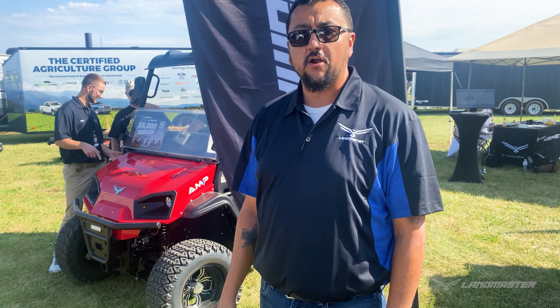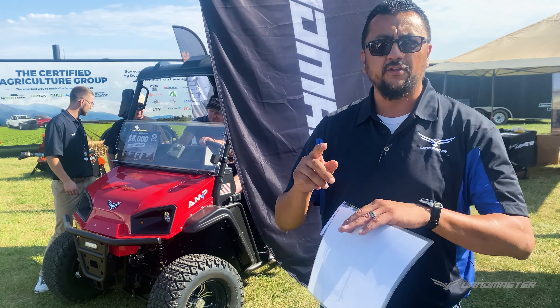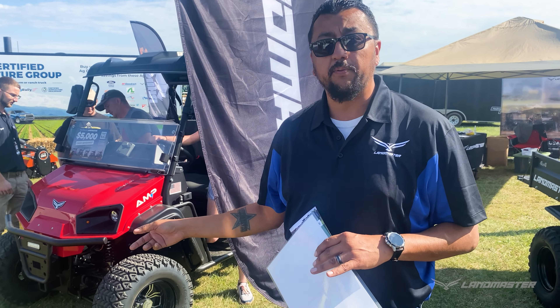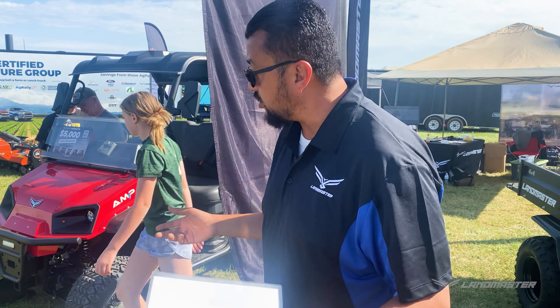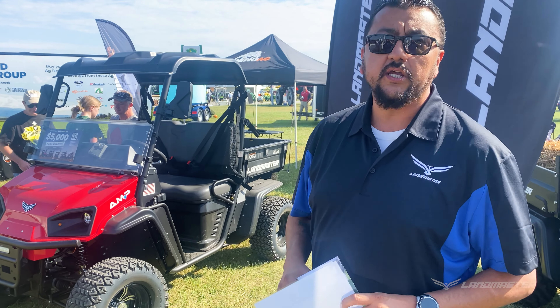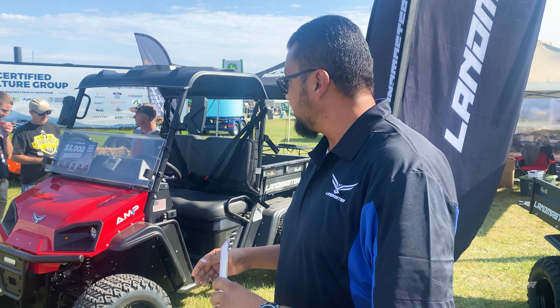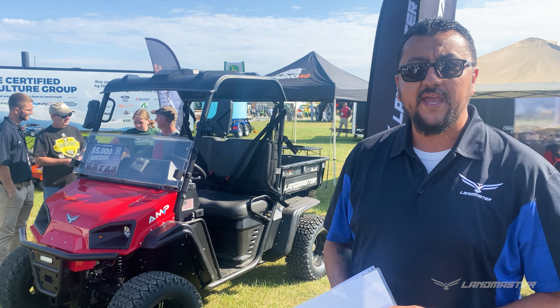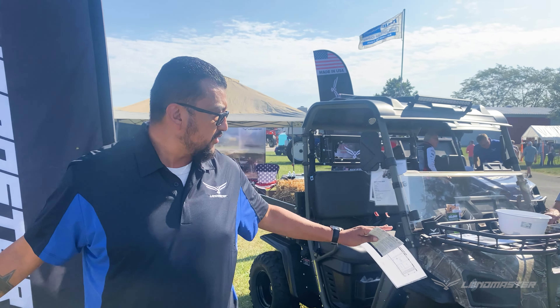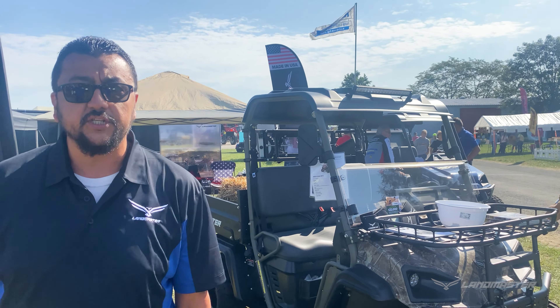The capabilities on the AMP are phenomenal — you're looking at four-wheel drive and a locking differential. If you want to put a snow plow on this thing, it will plow some snow. You can tow up to 1,200 pounds, same as you can with an L5, and there's a 500-pound capacity on the bed. These machines are made for the farm — they're made to do the work you need to get done, whether it's several acres at home or a larger farm. There's a maximum amount of capability in these machines.